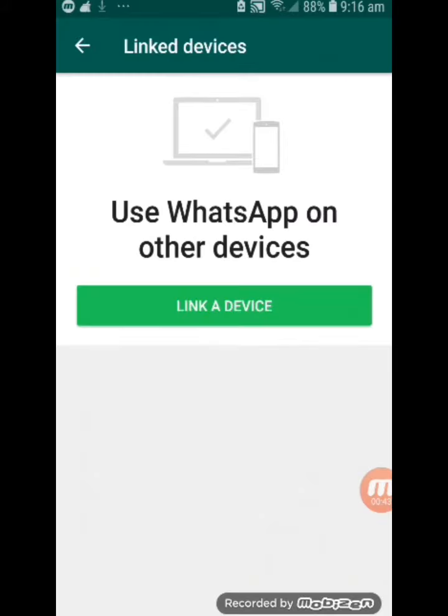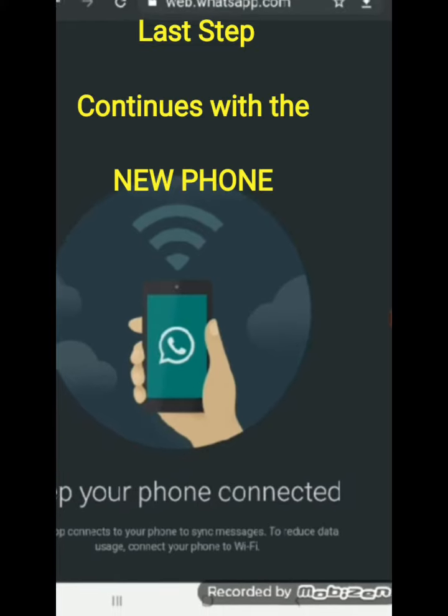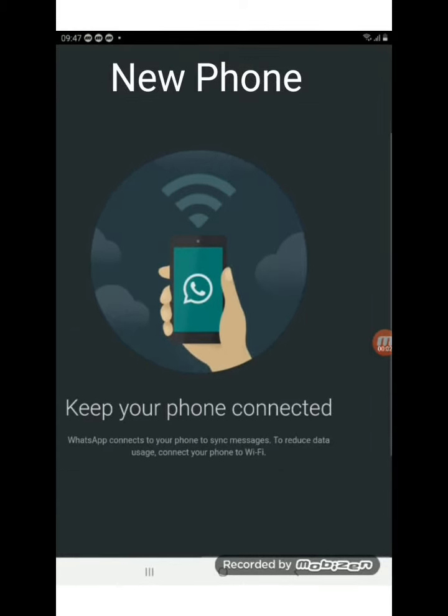You click on continue. And then on the next screen, click on link the device. Okay, that's done. So check out your new phone — back on my new phone, which is my tablet.